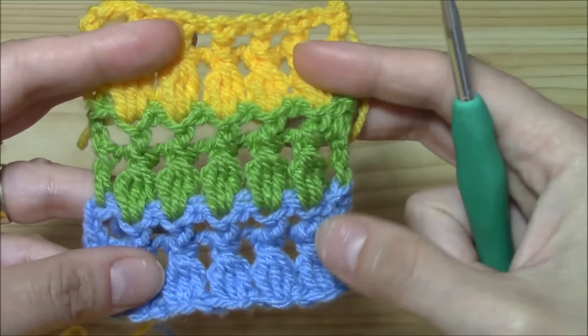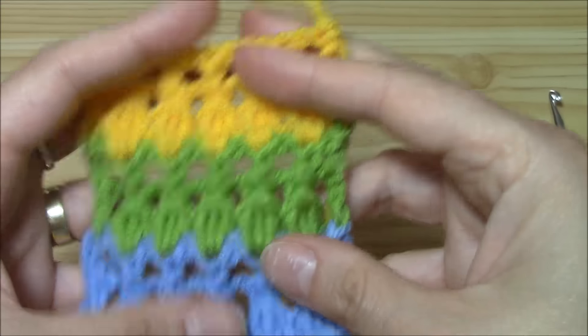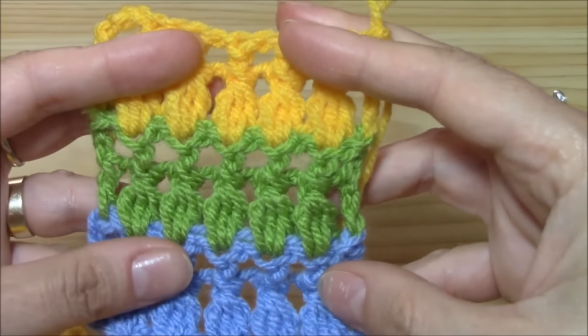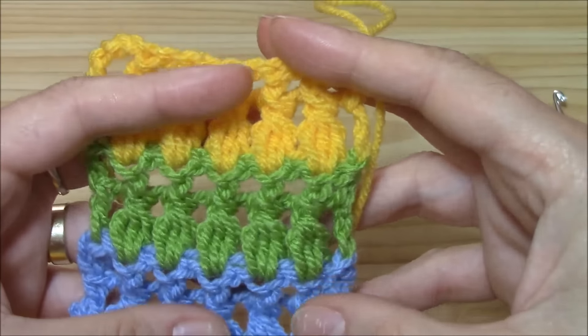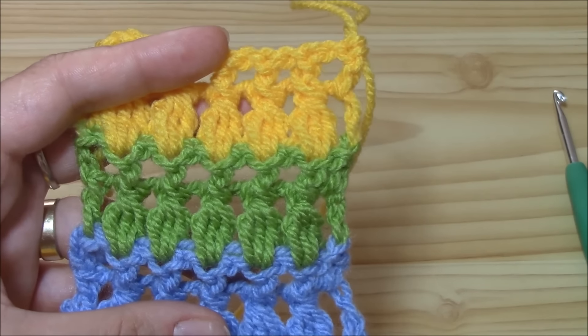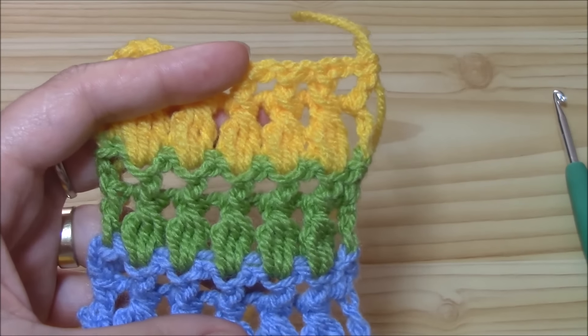And this is the front side — isn't it beautiful? Hope you enjoyed this tutorial. I'm sure you will see some projects with this stitch because I like it. I like it because it's easy, it's colorful, and it's really lovely. See you at the next tutorial!